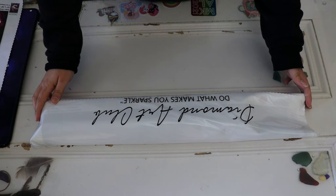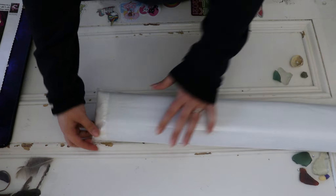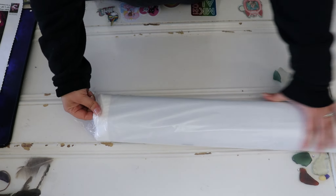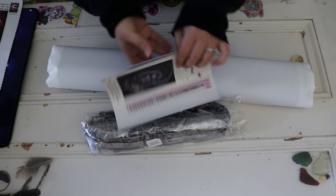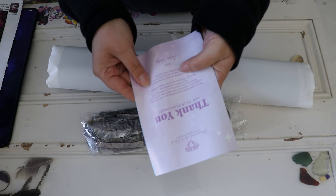In here we have the canvas and the drills, so let's go ahead and open her up. I'm so excited to see this one! In the middle here we have a thank-you card and a how-to-diamond-paint guide.